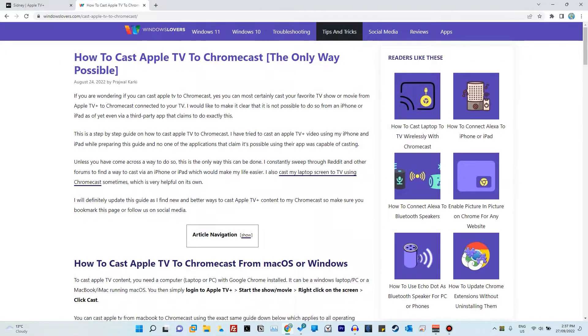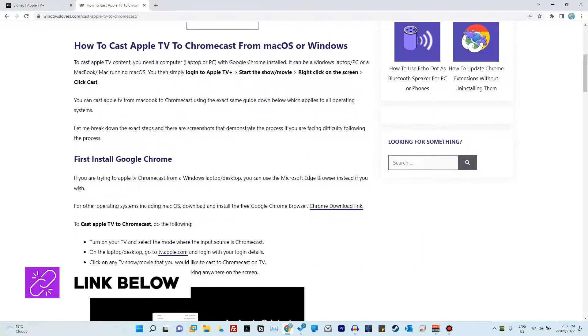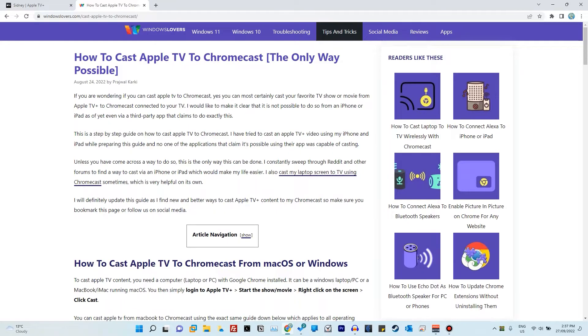There is a guide on windowsloves.com regarding the same topic, where I go step by step on what needs to be done regarding installation and casting. So if you'd like to read about it or bookmark it for future reference, just visit the link in the description or go to windowsloves.com and do a quick search.